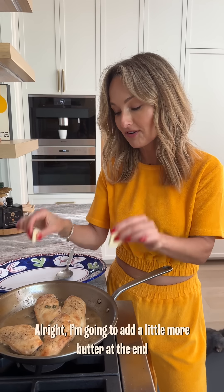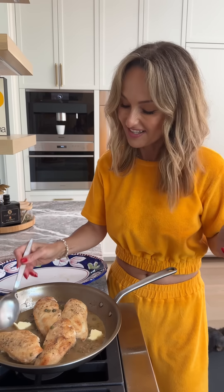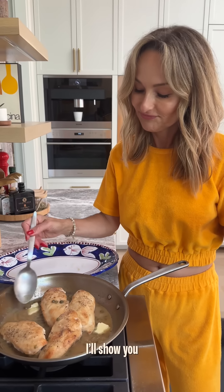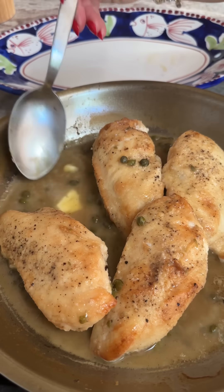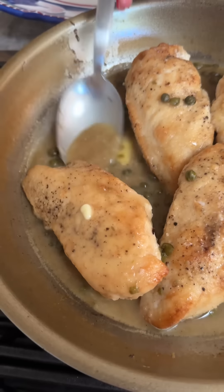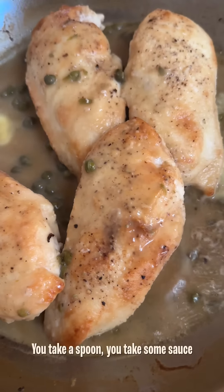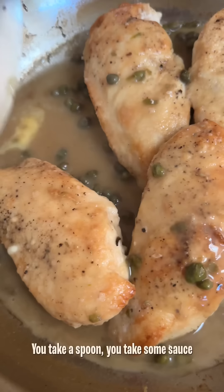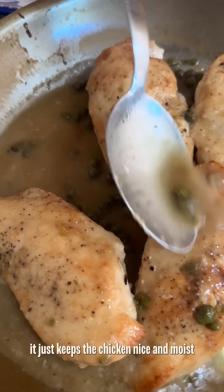I'm going to add a little bit more butter at the end — just because. It makes it a little bit more rich. It creates a sheen on the sauce. This is something you see chefs do all the time: you take a spoon, you take some sauce, and baste the chicken. It just keeps the chicken nice and moist.